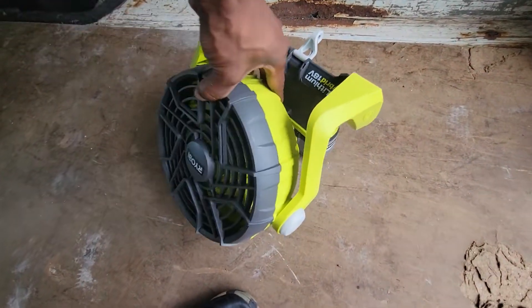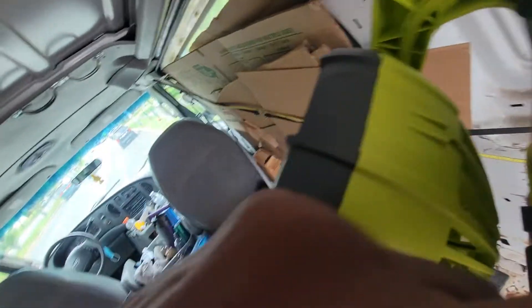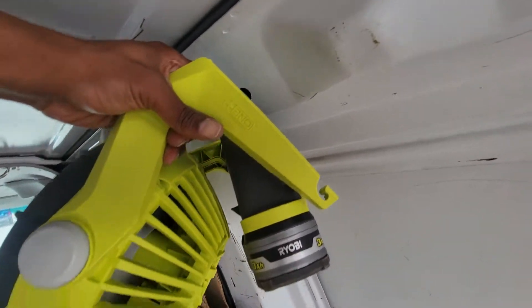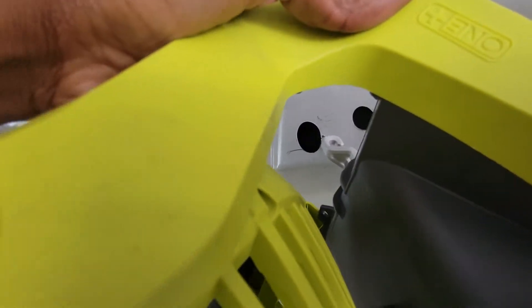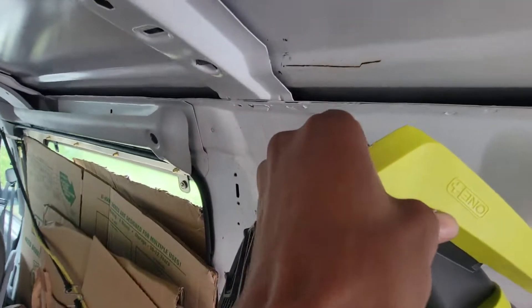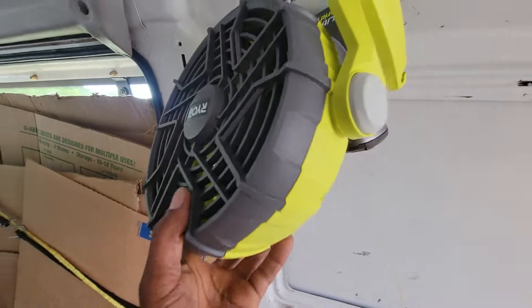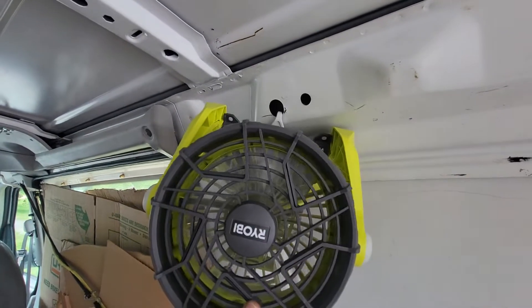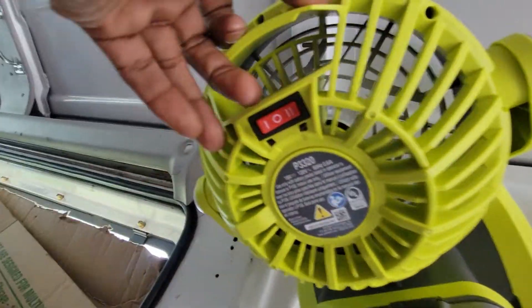This is nice, you can change the angle. That little hook, as you can see, you can adjust it. Turn this, turn it up and down, angle that, and this has two different speeds.